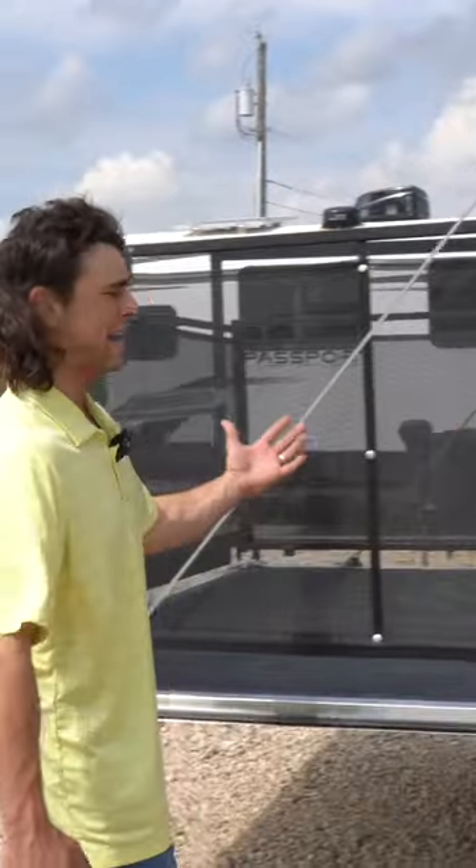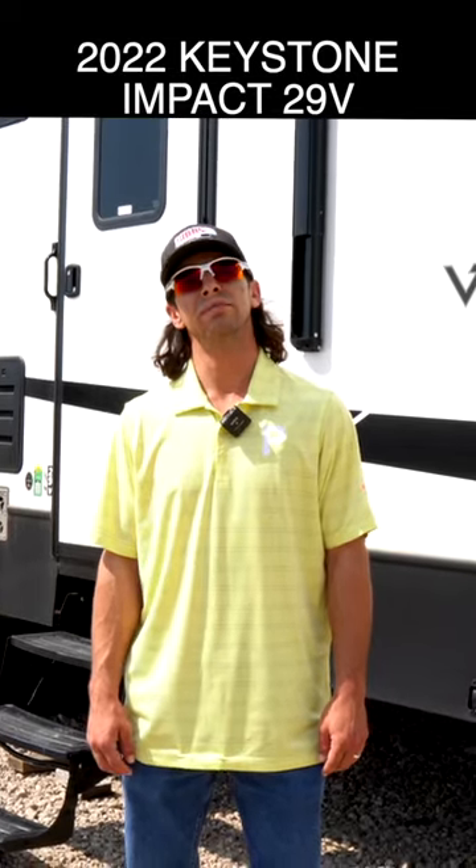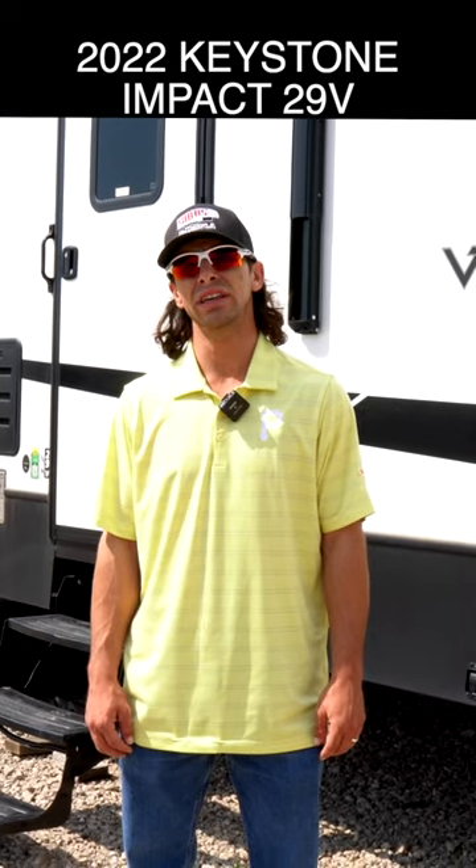If you're like me and you're looking for a camper that'll match your haircut — I like to do business in the front and party in the back — this is the perfect unit for you. I'm here today to show you the Impact Vaporlight 29V by Fusion.